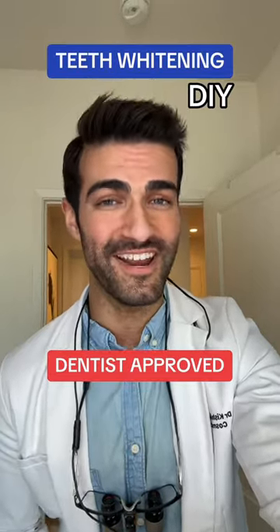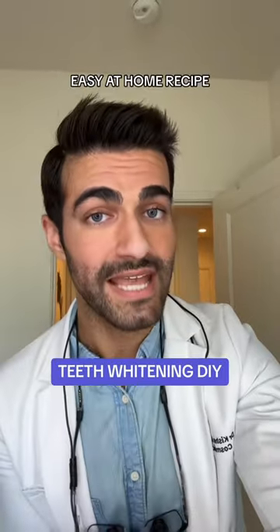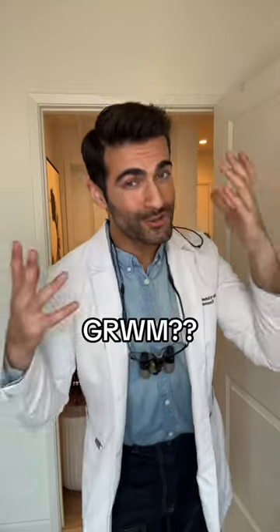Here are the three best ways that you can get whiter teeth, including one DIY whitening hack which you probably have the ingredients for at home. Also get ready with me.